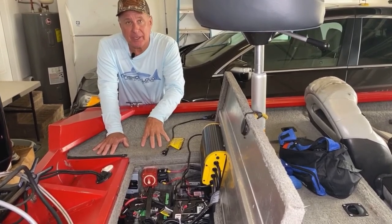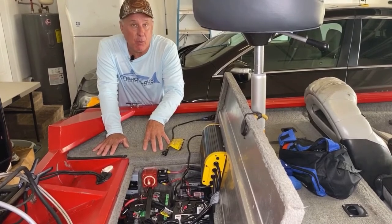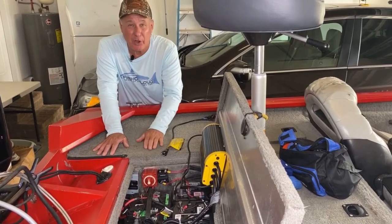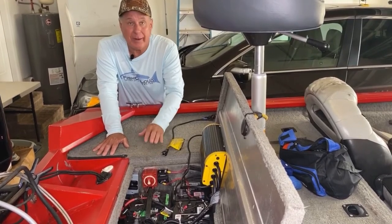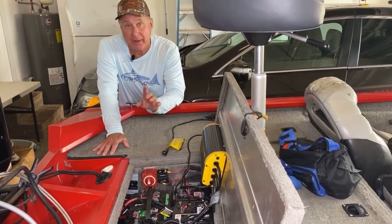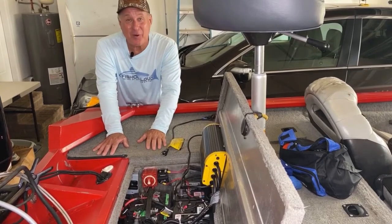But now I want to talk about the bilge. It comes with a bilge already, but I wanted something a little bit more. Instead of it being a low bilge pump — only so much water coming out per hour — I wanted to change it up. It has a switch; it's manual, not automatic. So I put an automatic 1,100 gallons per hour bilge pump on that.